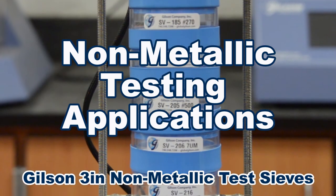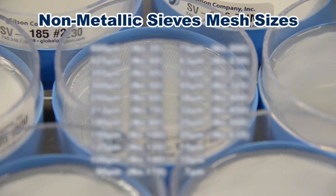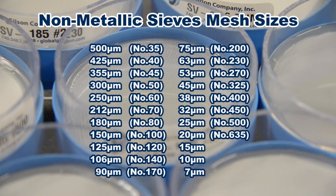3-inch non-metallic sieves are available in 20 different mesh opening sizes matching standard sizes from 500 microns to 7 microns.